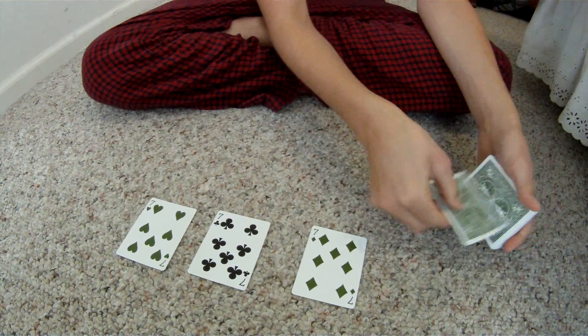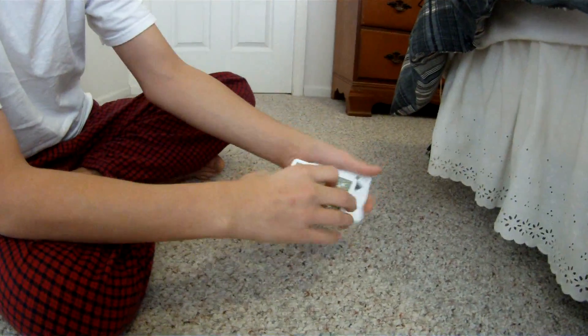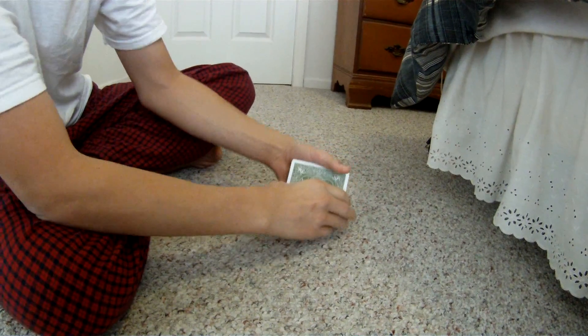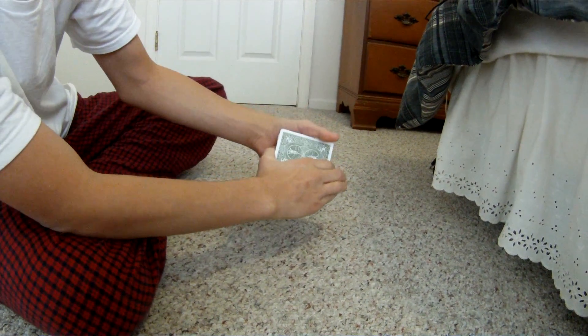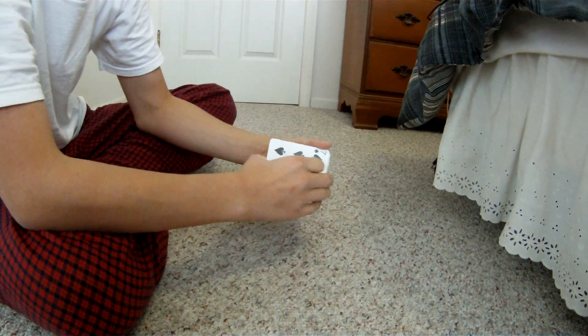The last one, I'm going to let you see it happen visually. Place it face up into the deck and watch this. I'll cut it right in — right into the deck. And this happens fast, so careful. Don't miss this. One, two, three. And it's at the top.